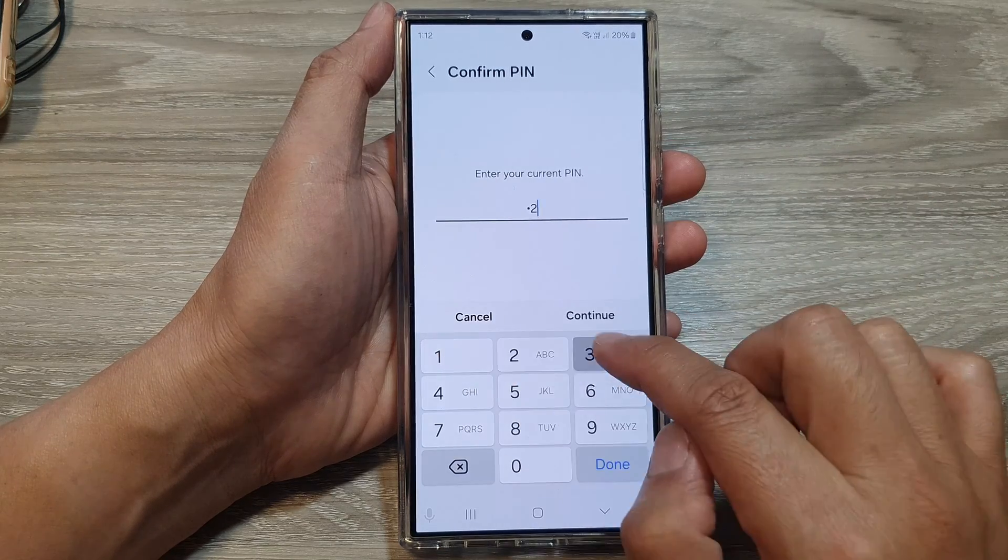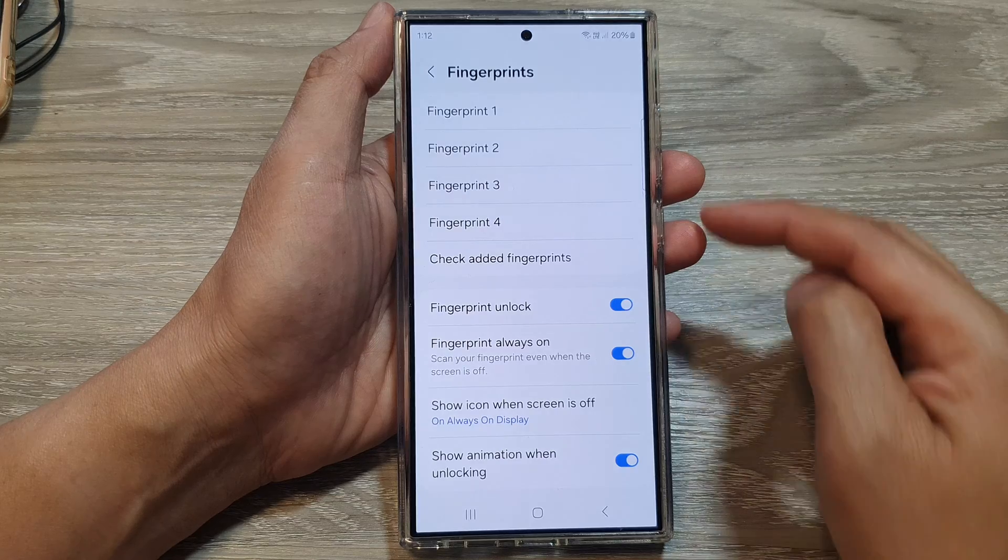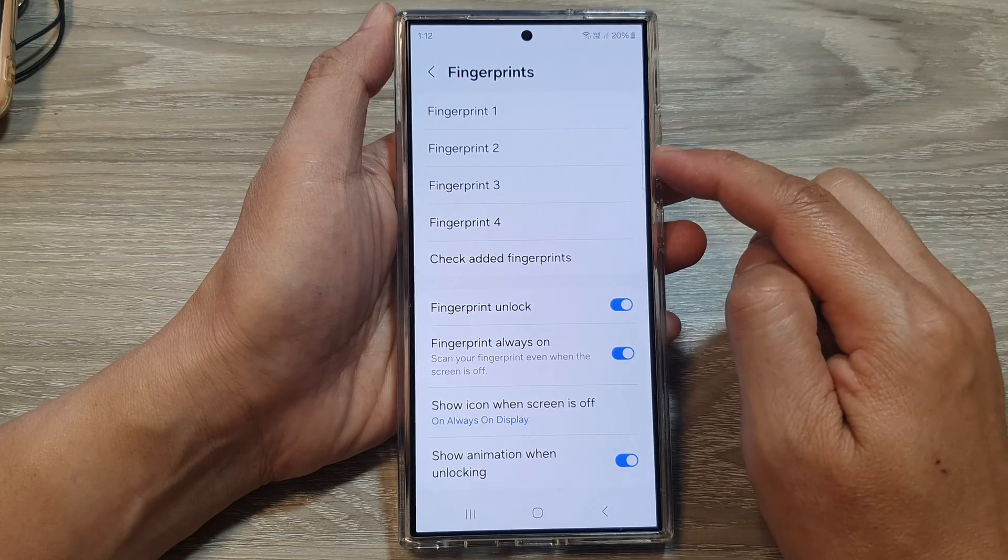Then put in the current PIN or password and tap on continue. Now to delete all your fingerprint profiles,